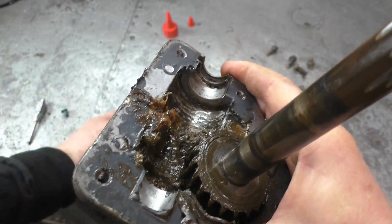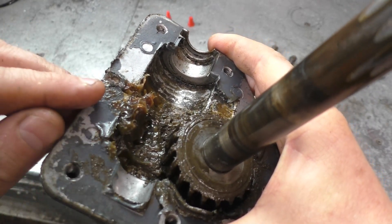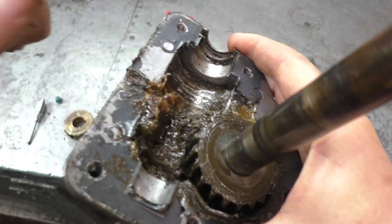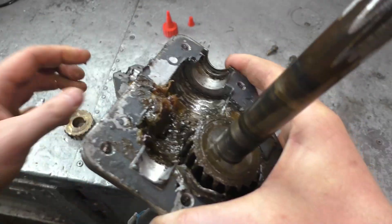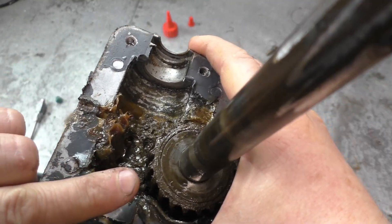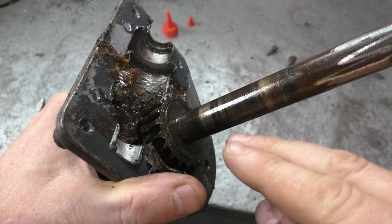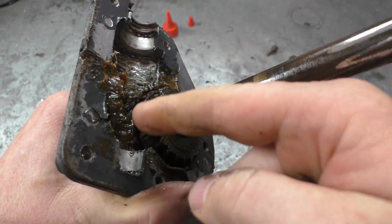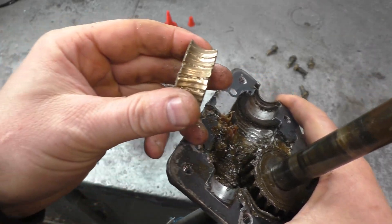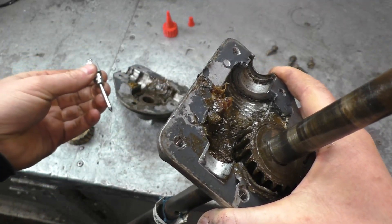The gear inside this gearbox probably would have ended up with the same fate. The reason is that if you don't add any grease to these gearboxes, the grease will actually stick on the sides of the case covers. This one has had some grease added, but normally when I take these apart, the grease is totally stuck on the sides and there's no grease on the gear at all — it's basically metal on metal with the worm gear. Once there's no grease on that gear, it's going to end up like this in no time.